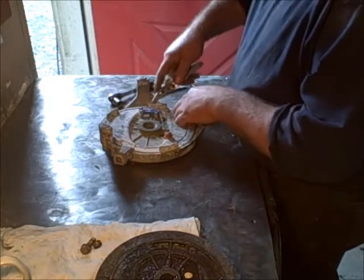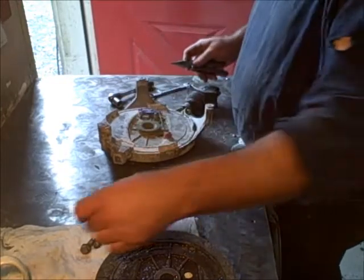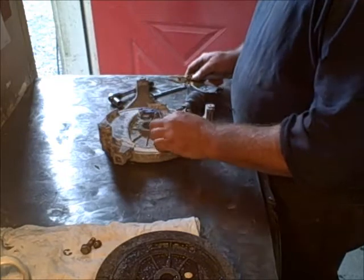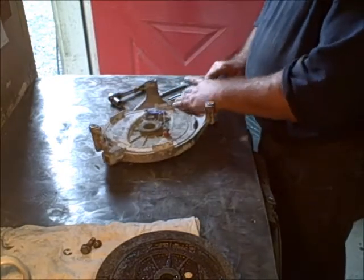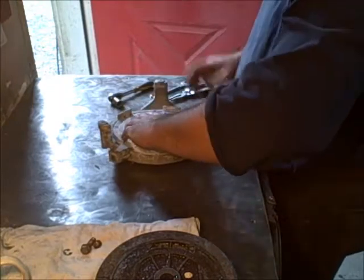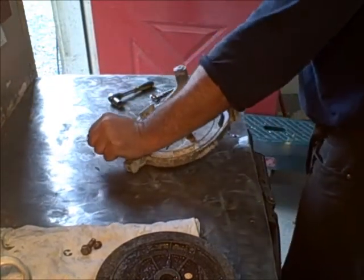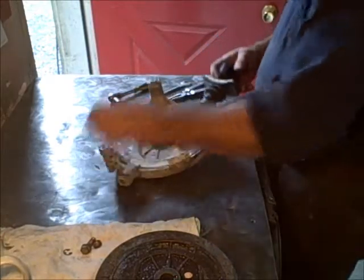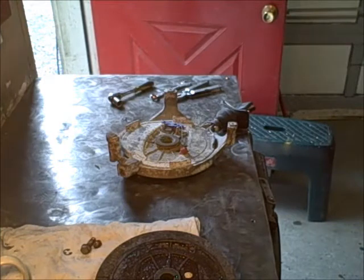Got a little C-clip, little E-clip, whatever you want to call it right here — pop that off. That'll let your clutch dog come off. This one I'm gonna go ahead and replace the cord too. It's wound tight — let's cut it out right there. Let me get a knife or something to cut it with.